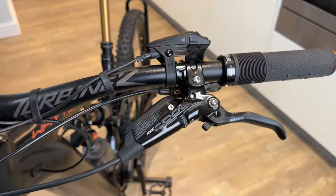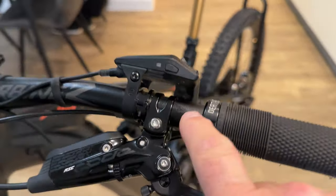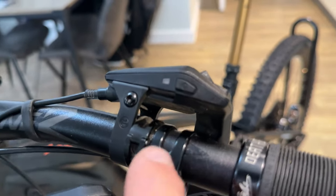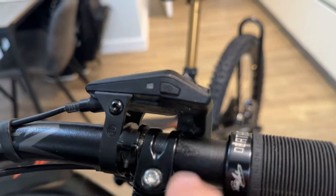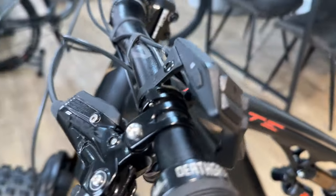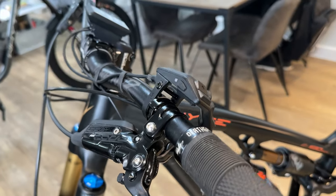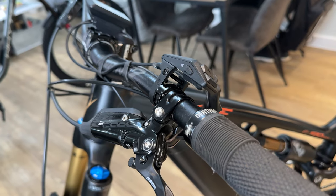I have ordered a new bracket from Bosch to mount the controller a bit lower, more flush to the bars. It's on back order, but it'll literally be flush — there won't be that gap. In a crash it should stop it from getting so damaged in theory. That's only a few quid.